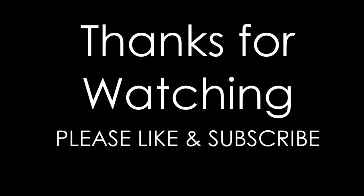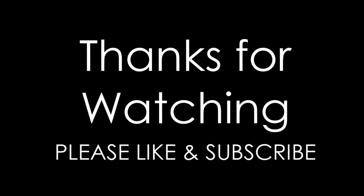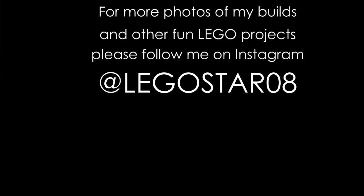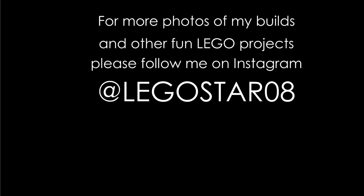Thank you so much for watching. Please like and subscribe, and visit me on Instagram — I'm at Legostar08. Thanks so much. This is J-Star. Have a great day.